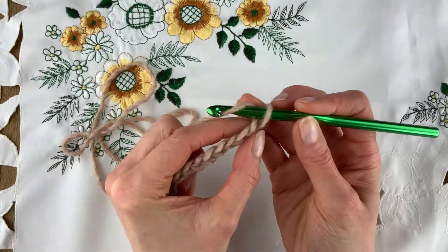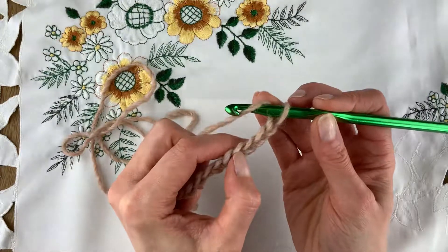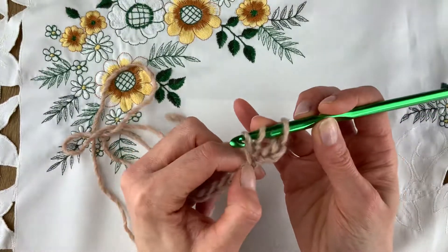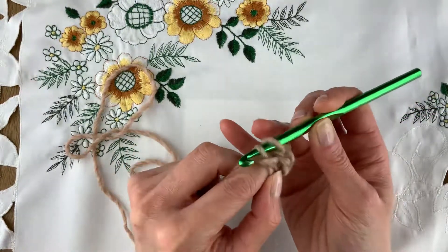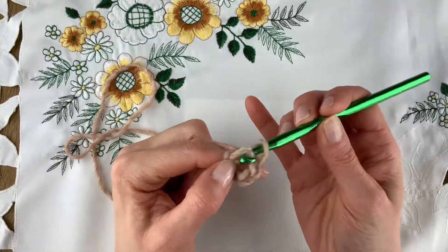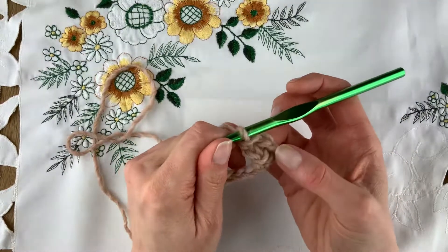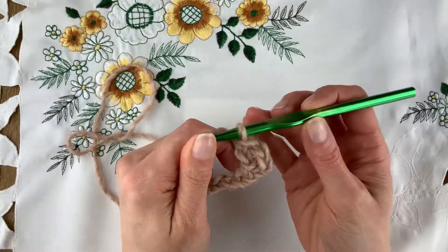Into the fourth chain from the hook — one, two, three, four — we work our first stitch. Wrap the hook, go into the chain, bring the yarn out, and before you get more yarn bring the front loop on through the middle loop for two loops, then yarn over and come through the first loop, yarn over and come through both. That's the herringbone treble. We'll be working the whole cowl in that one stitch, so once you get it, you get it.